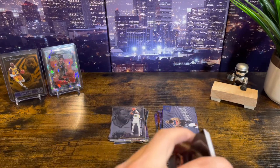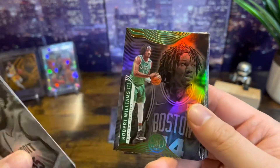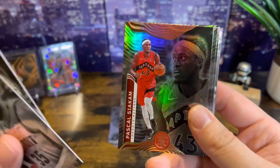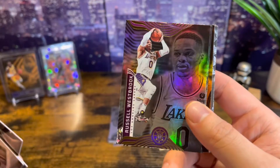We pulled a Josh Green — that's pretty cool. We got Bagley, Williams, Williams, Tyler Hero, Pascal Siakam, Darius Garland — another one I'm looking forward to watching this year — and Westbrook.